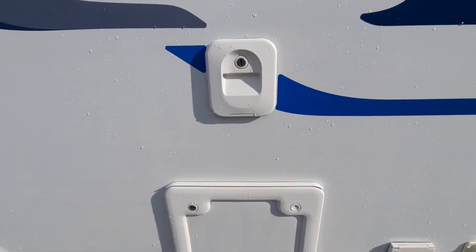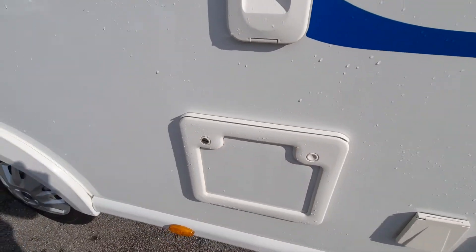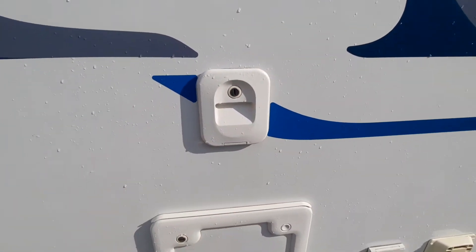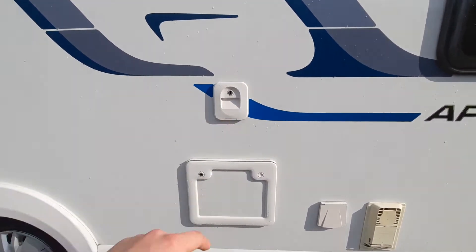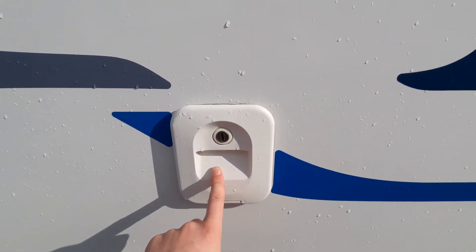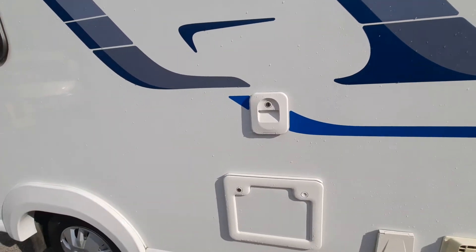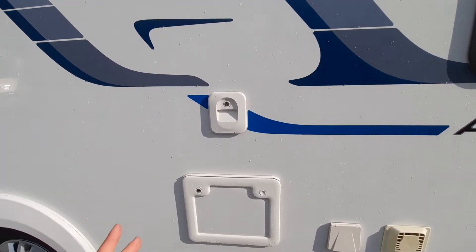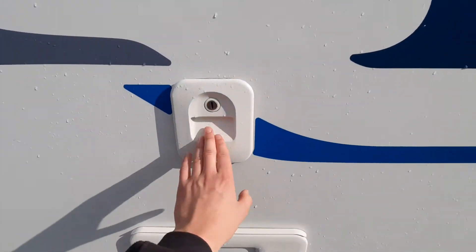To the side of that you've got two compartments: one which conceals your toilet cassette, and one above it where you can put in your flush. You can put in some pink liquid — your flush fluid — and top that up from here. When you press the button to flush the toilet, it uses that pink fluid to flush the contents into the cassette.